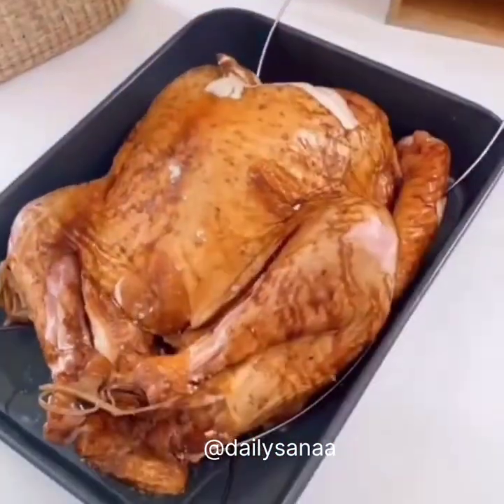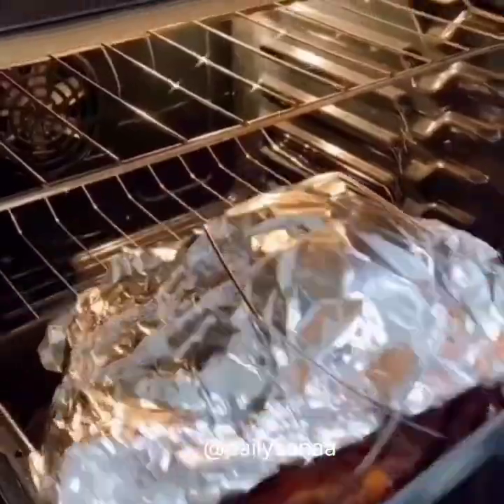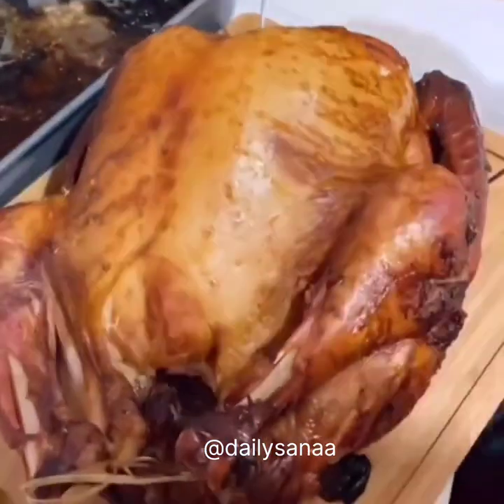This turkey lifter holds up to a 30-pound turkey, makes it super easy to go from pan to cutting board, and it's super easy to rotate the turkey while carving.